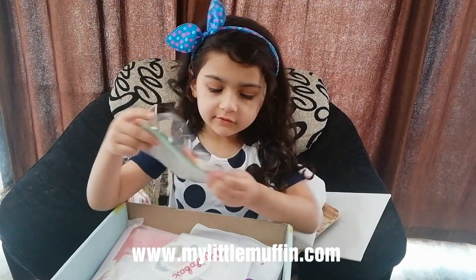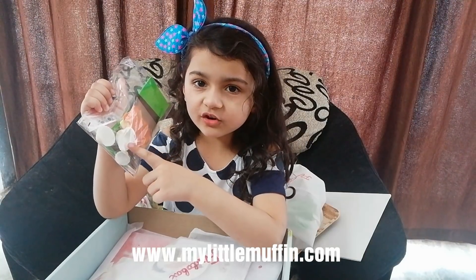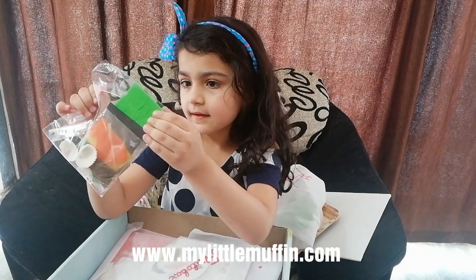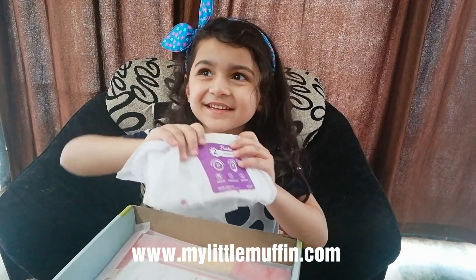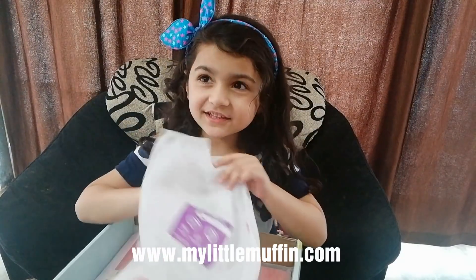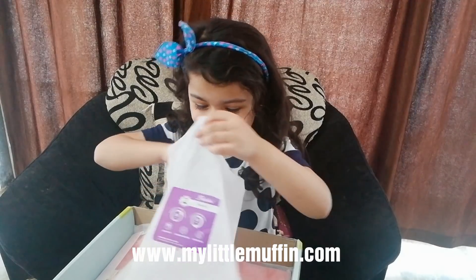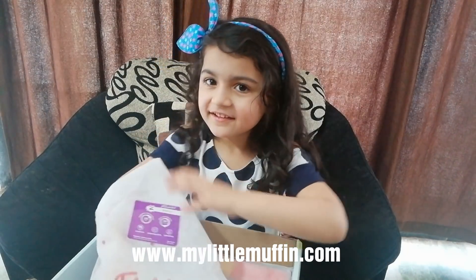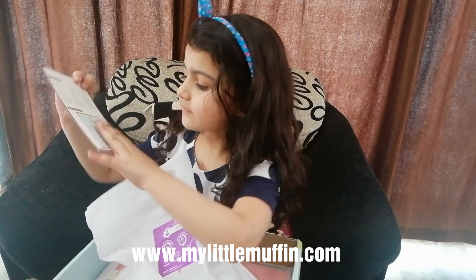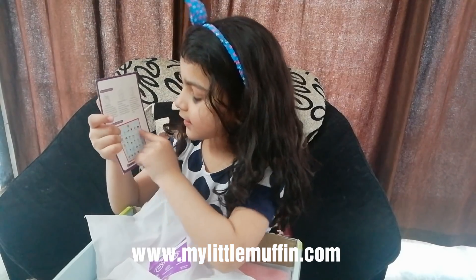It comes with some googly eyes. These are kind of shaped like cupcake holders. And here's some papers. I played with this with my mama and my sister. So first we have this guide that shows us what's there on the circles.